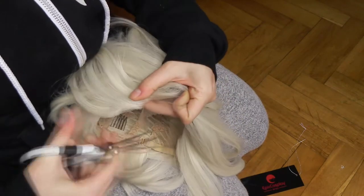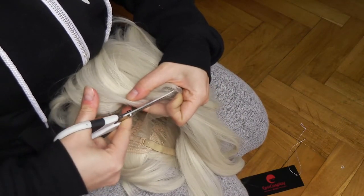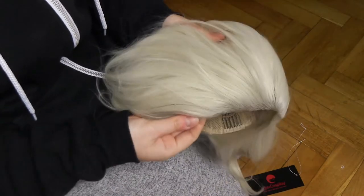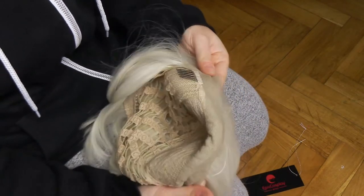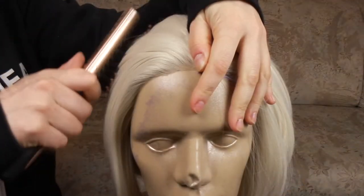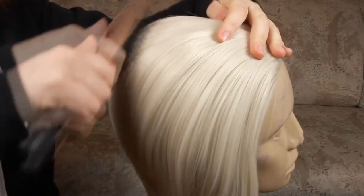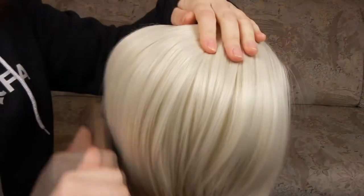When you receive a lace front wig, the first thing you want to do is cut the lace off. Please do it with sharp scissors and cut as close as you want. Personally I prefer cutting it shorter, just under the hairline. The lace in a lace front wig makes it look so much more natural — the hairline is smooth and looks like it's growing out of your head. For my comfort I'm going to use a wig head; if you don't own one you can use your own head, but it will be less comfortable.